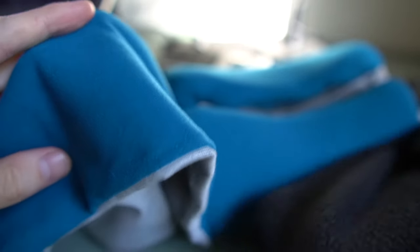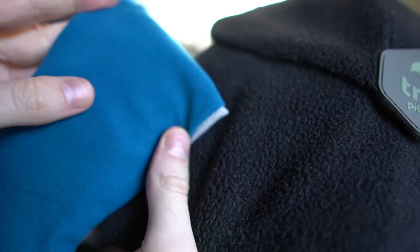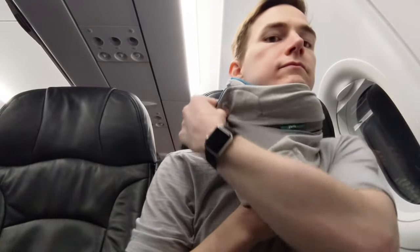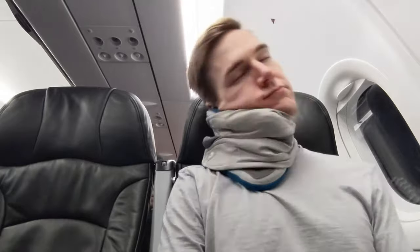The process for wearing the pillow is the same as the original. You hold the main padded part of the pillow against the back or side of your neck and then loop the Velcro end around your neck and secure it until it fits snugly enough to support your head. The new Pillow Plus has two Velcro contact points, one at the top and one at the bottom, whereas the old version only had a single point of Velcro contact. This gives the new Plus version a more secure fit and a bit more support.